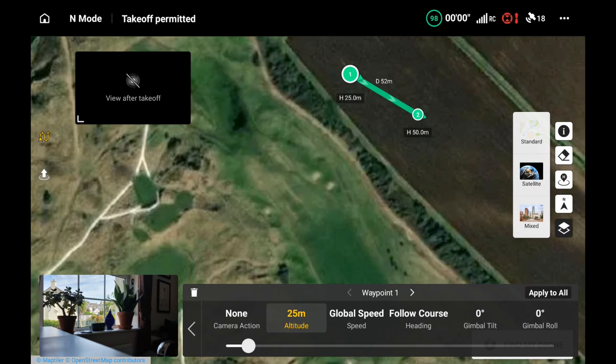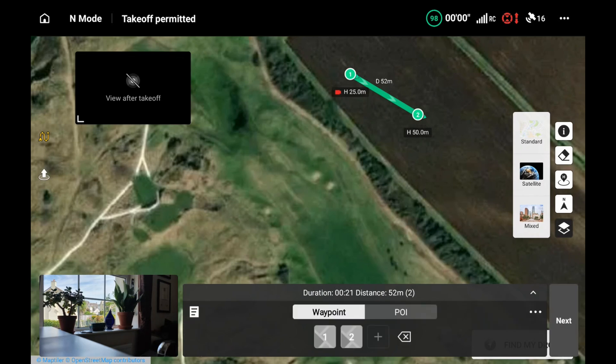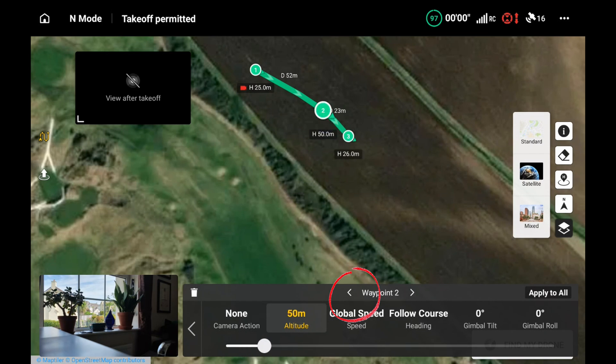Looking at the details for waypoint 1, I'm pulling the altitude down to 25 meters rather than 50. I'm also pressing start record at the beginning. The global speed I'll leave at 2.5 meters per second. Moving to waypoint 2, then putting down a third waypoint, moving it closer to waypoint 2, and changing the altitude down to 26 meters. I've also set waypoint 2 to 26 meters.